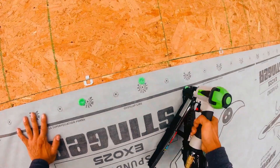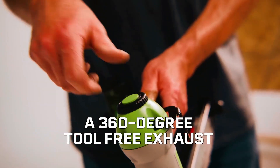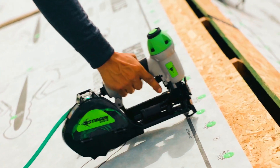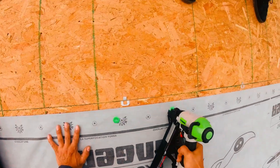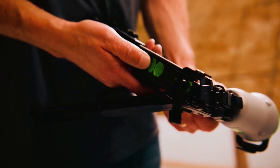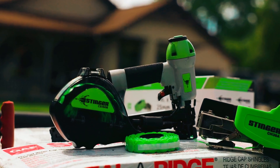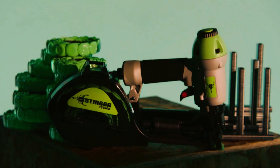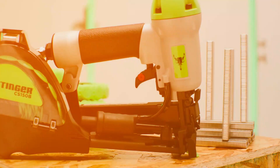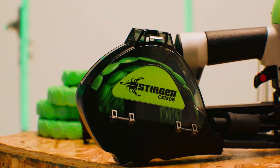It also has bump fire and sequential firing modes, 360-degree tool-free exhaust, and a tool-free depth of drive, making it versatile for a wide range of applications. We love its additional features such as the belt hook, air fitting, and carrying case, which makes it easy to transport and store. Additionally, it's exclusively compatible with Stinger Staple Pack, plastic-collated caps, and staples in varying sizes.